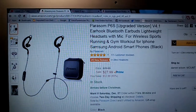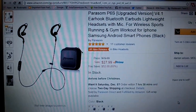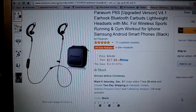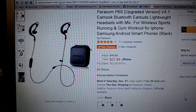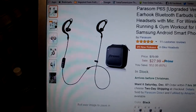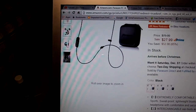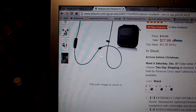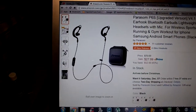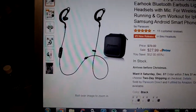They also have aptX — I explain in the written review part what that is — but basically what it means is you get way better sounding music out of your headphones. These also have CVC noise cancellation, and it is the latest version, which is 6.0, so that will help with outside noise. There is very limited outside noise when using these. I was thoroughly, thoroughly impressed by these.